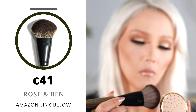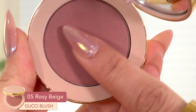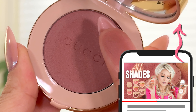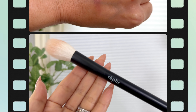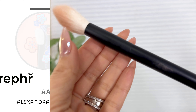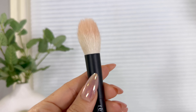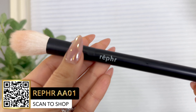I didn't get too much pigment from it, so I ended up going in with my Rose and Ben C40 brush, and that gave me a little bit more pigment. This blush doesn't really show up on me — I like the original color I picked up and I switched to this one and I'm sad now. But you can check out my original Gucci blush review. I like that original shade much better.